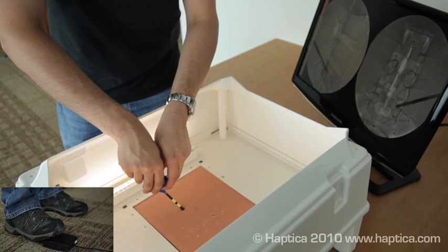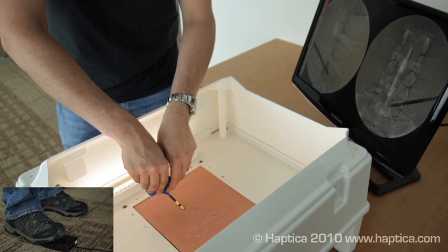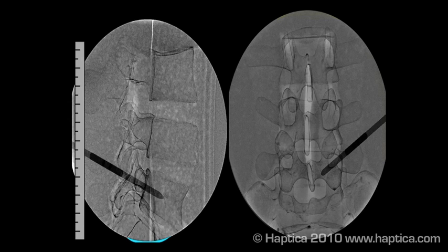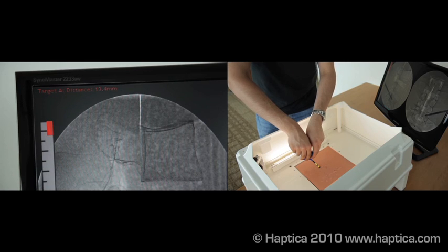They may call as many images as they need. Each time, the fluoroscopic image shows the new position of the needle. The simulated fluoroscopy is highly accurate and reflects the actual position of the needle in the model spine. An on-screen bar indicates the depth and accuracy achieved by the user.